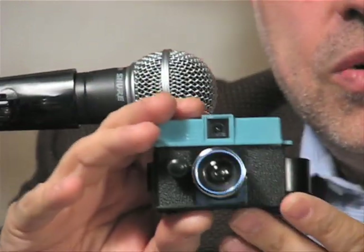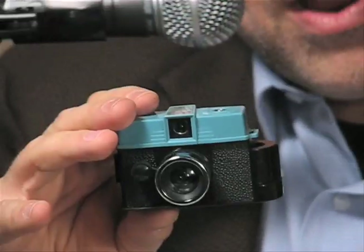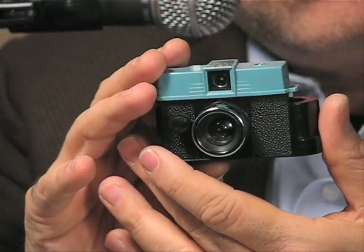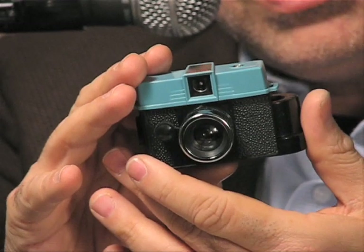And now it's ready to shoot. This camera will produce beautiful square Diana images from your 110 film negative, or color slide film, or black and white film.